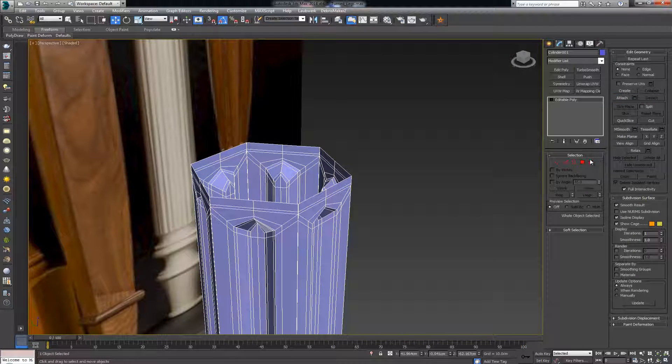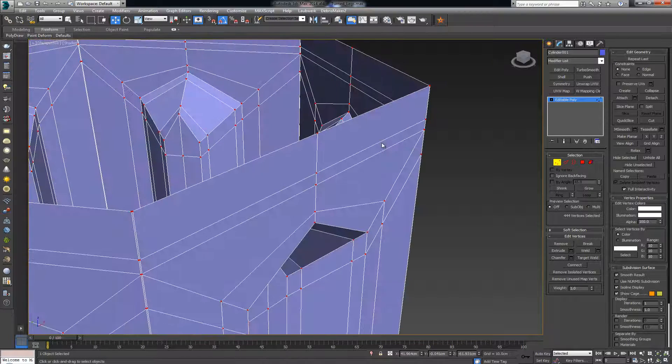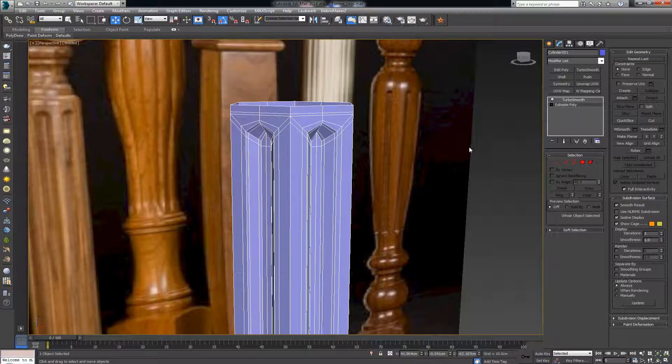Go into vertex selection, Ctrl+A to select all vertices, then weld with a small value — make sure it's not set too high — and click OK.